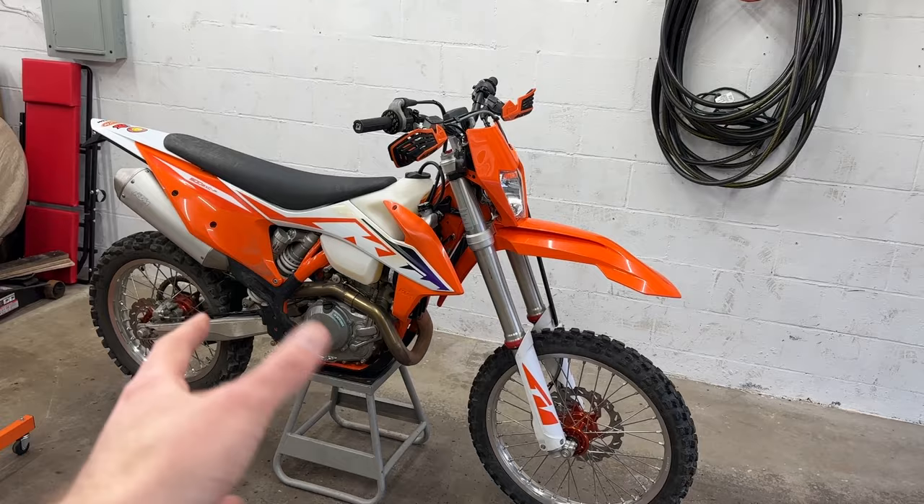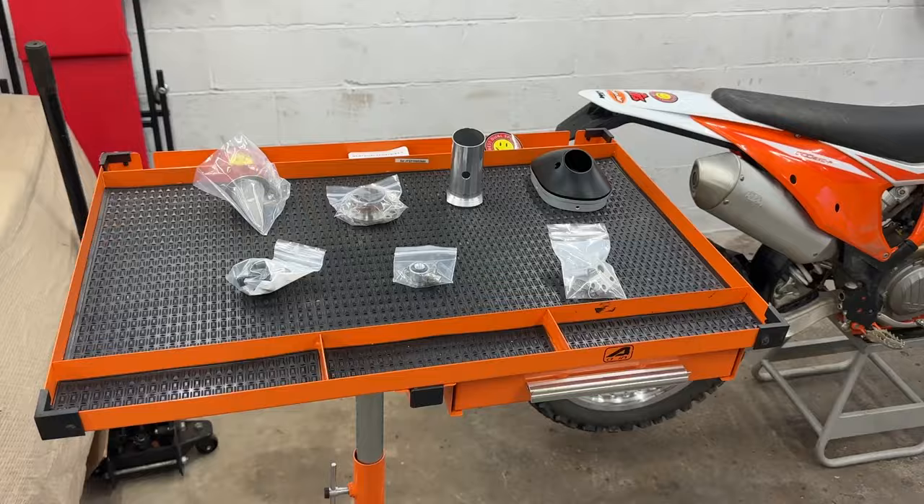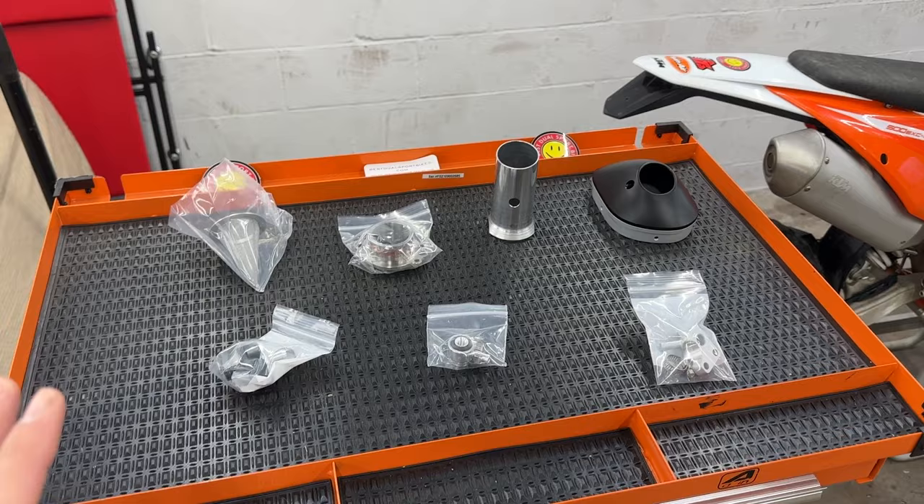Last year I did spend a measly $30 and did an O2 sensor delete — you can't see it because it's up underneath the gas tank — but it did help a little bit, it didn't stall out as much and it did kind of richen the bike up. However, I just think it's time for some more. All of this is basically the big power bundle kit.